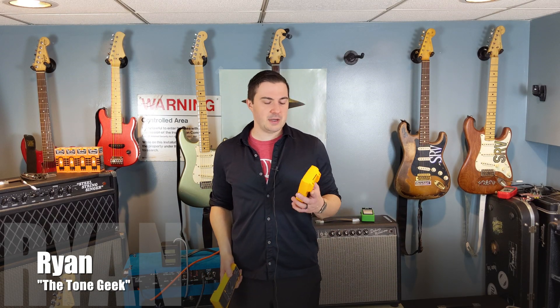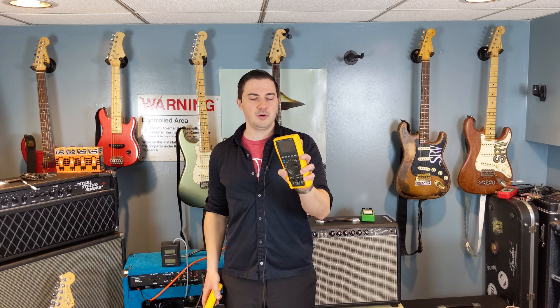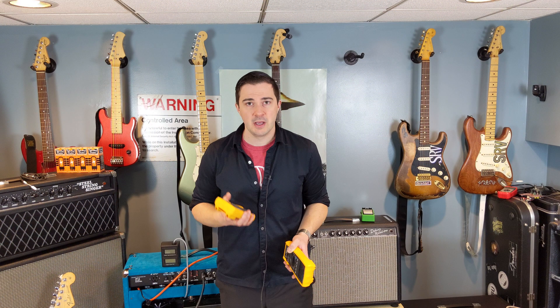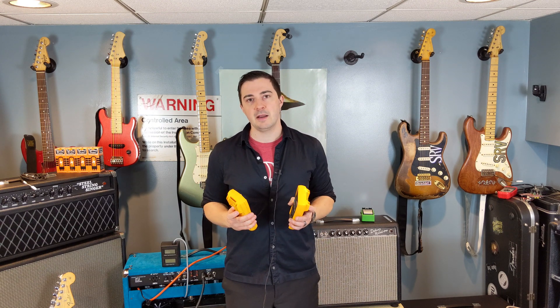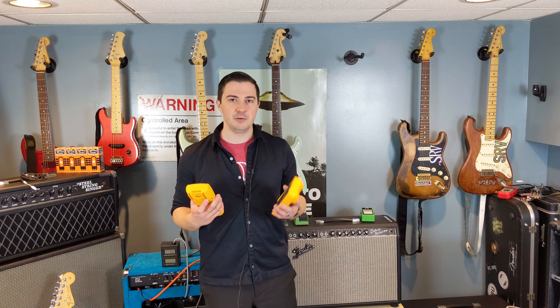Hey y'all, Ryan the Tome Geek here, and today we're going to be comparing the $35 ProStir digital multimeter found on Amazon against the Fluke 179 True RMS multimeter, which costs $350. I'm borrowing this from a friend, not sponsored by it either, and this is going to be an unbiased opinion on how practical these multimeters are for building pedals and amplifiers.